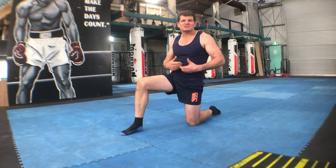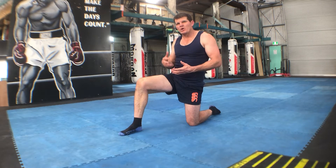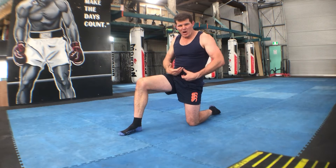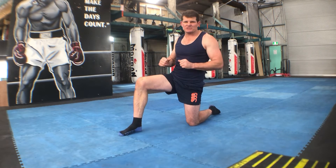The lunge stretch is a fantastic way to stretch out our hip flexors, especially if we've been sitting a lot and also working out. Our body tends to fold over, so this is a great way of opening up our upper body with our lower body, getting our hips in a nice relaxed position.